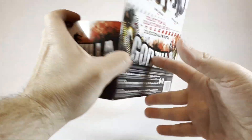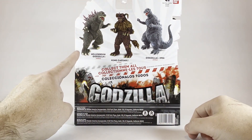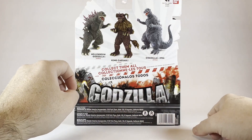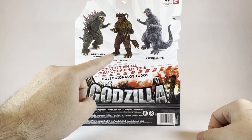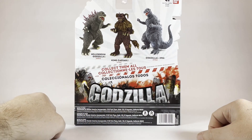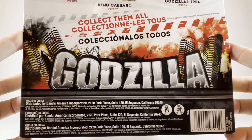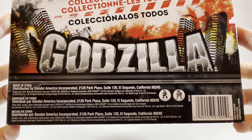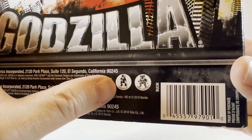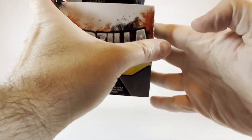We'll take a closer look at him out of the packaging. On the back here we have the Millennium Godzilla, which I did also unbox here on the channel — link will be in the description and a card up in the corner. We also have King Caesar, and the 1954 Godzilla coming up soon on the channel. We can also see the manufacturer information, legal information, barcode, and a classic picture logo of Godzilla and King Caesar.